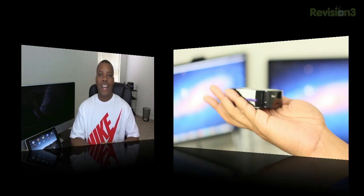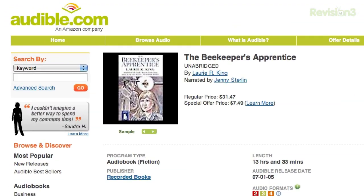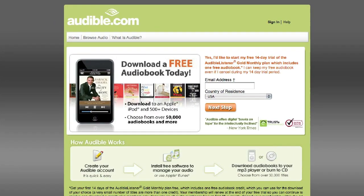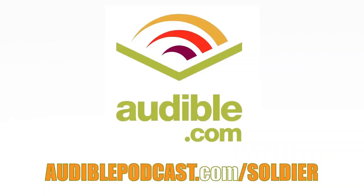Before we head out, let's take one last look at our sponsor, Audible. Audible.com is the leading provider of downloadable digital audiobooks and spoken word entertainment. Audible has over 75,000 titles to choose from, downloadable to your iPod or MP3 player and playable anywhere, anytime. Choose from books in every genre including science fiction, thrillers, drama, comedy, business, history, and more. Go to audiblepodcast.com/soldier to get a free audiobook download when you sign up today. Thanks for watching — please leave a comment below about what you think about this Roku 2 box, and I'll catch you later.